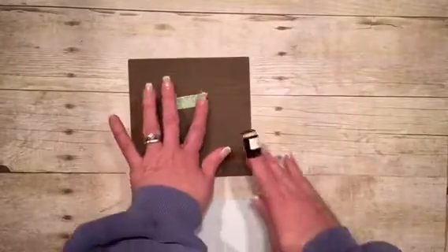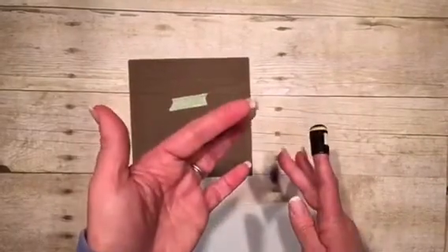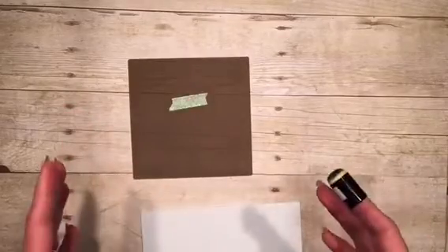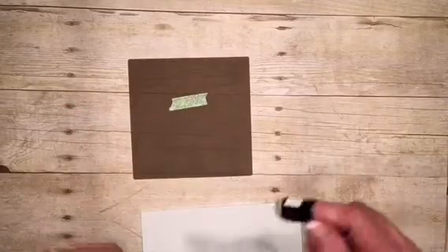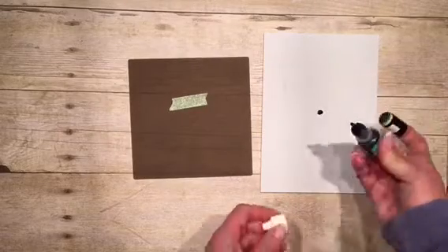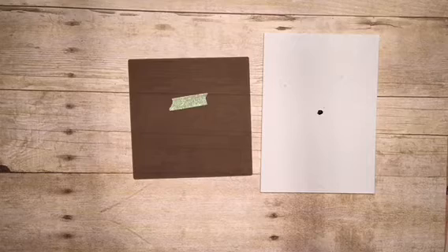Hi, this is Amanda Frankel with OurCraftyPlaydate.com and I wanted to talk to you for a minute about Sale-A-Bration. Sale-A-Bration is the biggest sale that Stampin' Up! has each year and it runs from January through the end of March, and it's something you want to take advantage of.